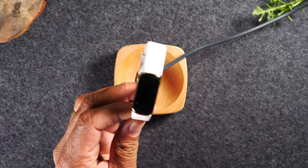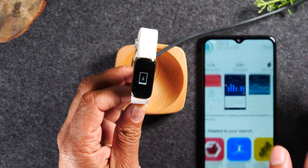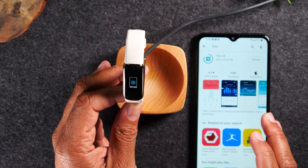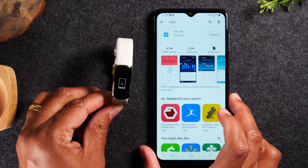Once it gets power, you can then sync it to your device. Now I have a phone here and I'm going to download the Fitbit app. Now this is an Android phone, but don't worry, you'll be able to use it with an Android or with an iPhone. It will work with both just fine.